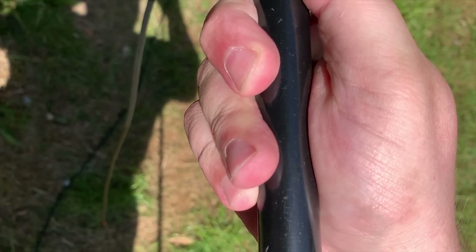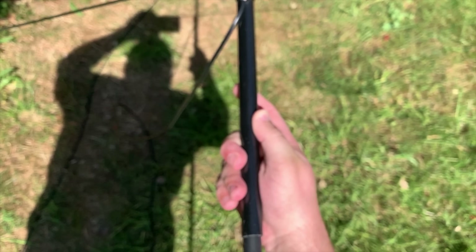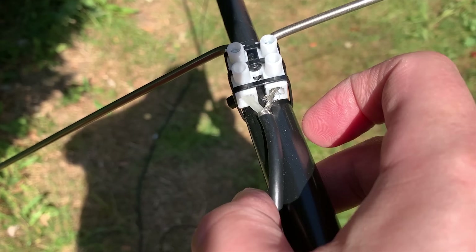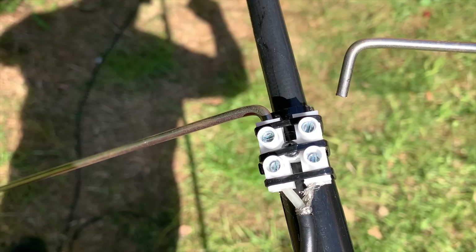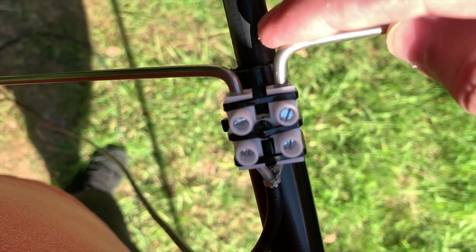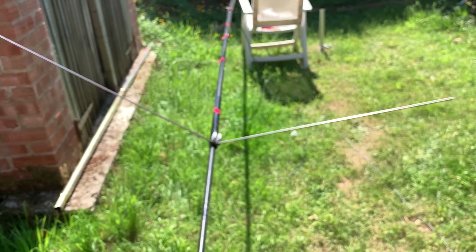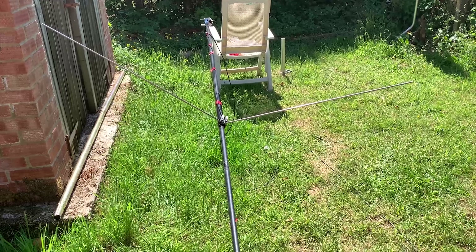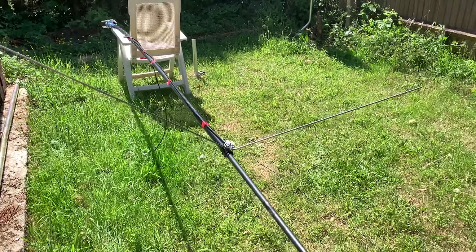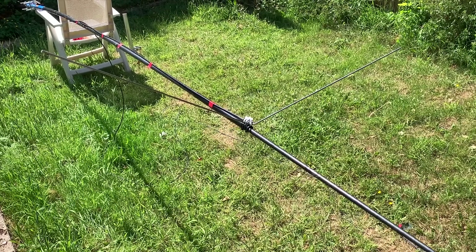Once outside, I'm going to slide the plastic pipe over my six meter fiberglass pole. As I slide it down I reach a point where it cannot go any lower. Attach your coax to the lower part of the chocolate block terminal as shown in the video. You can then go ahead and slide the element legs into the top part of the chocolate block terminal — don't tighten them all the way up yet because you'll need to set the legs at 120 degrees. I used a protractor held against one of the legs to get the 120 degree angle, which you can buy from Amazon or eBay for a couple of dollars.